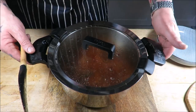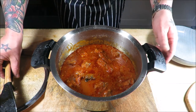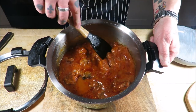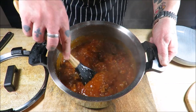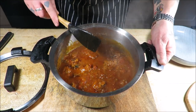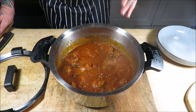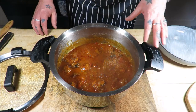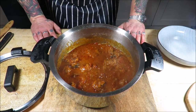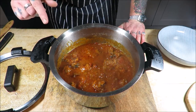After two hours simmering on the hob, it starts to look like that. Look at the thickness of that sauce — it's absolutely gorgeous. What we need to do then is dish some of this up. You can use mashed potato or pasta. I'm going down the pasta route, and I've already tried the sauce — it's awesome. I cannot wait to get this down my neck. Let's dish it up.